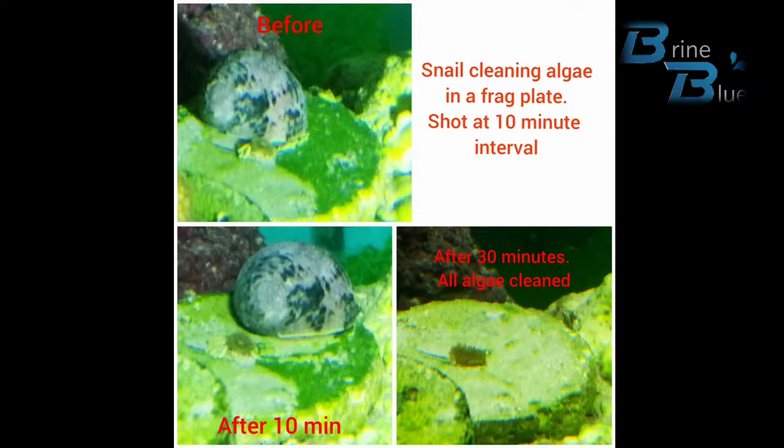What you see here is one of these snails that got onto one of my frag plates. You can see in the top image that there is a lot of algae there, and it has started eating from one side and worked its way all around.